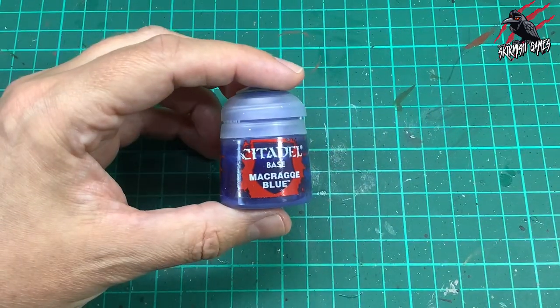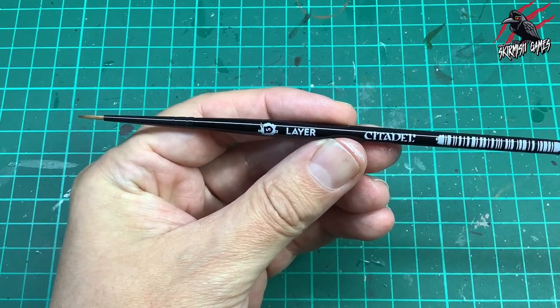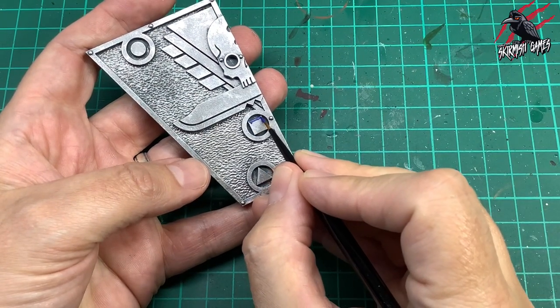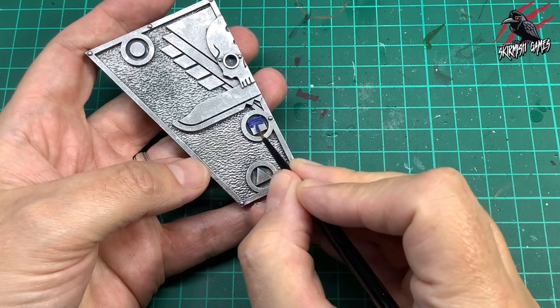Next I'm going to take the Macrague Blue, a Citadel base colour, and a Citadel brush — this is a layered brush, the small size. I haven't used this yet but it came in a Mortal Realms magazine. Here I'm just going to put two thin coats of paint over the square.